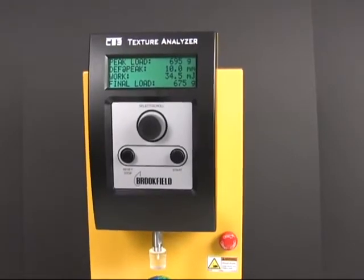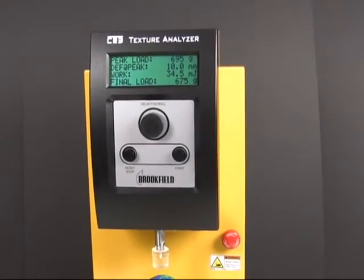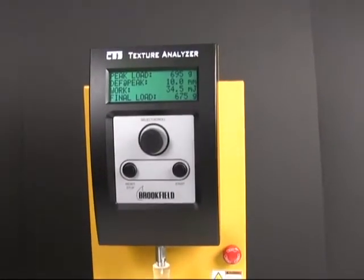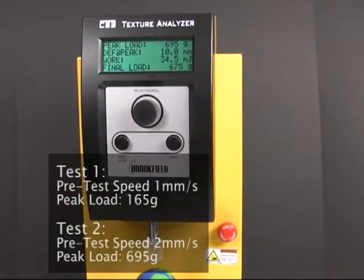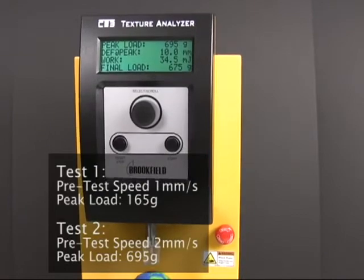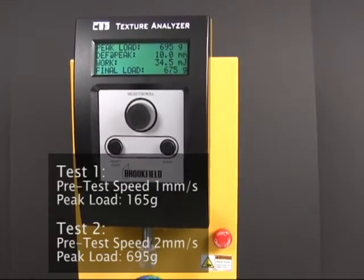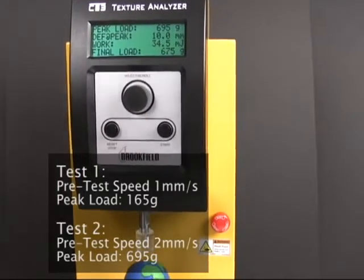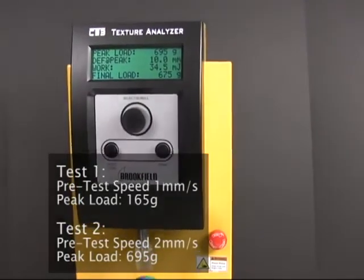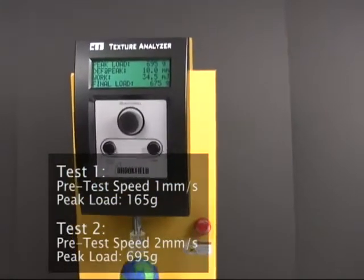My last test was just over 100, now it's returning 675. According to the run screen, my test settings were the same, but because I changed the pre-speed, I just came in at a farther distance. So that completely changed my results.